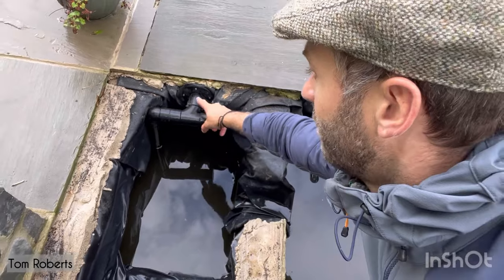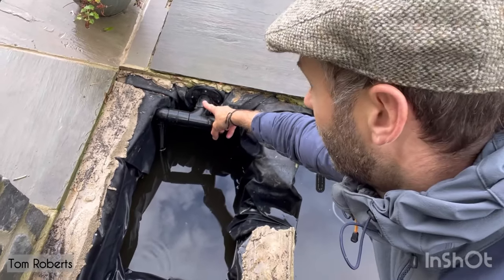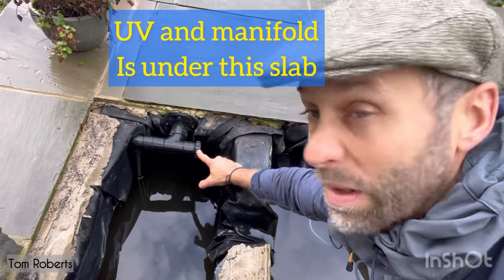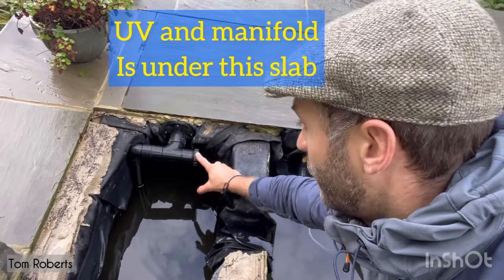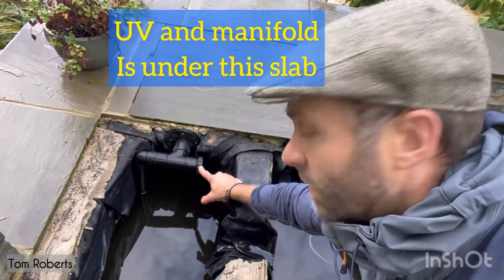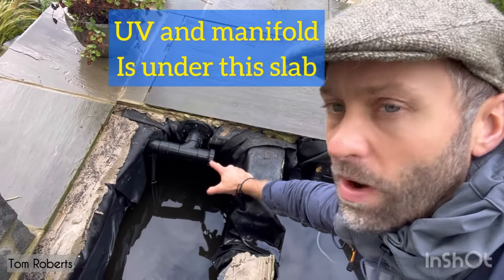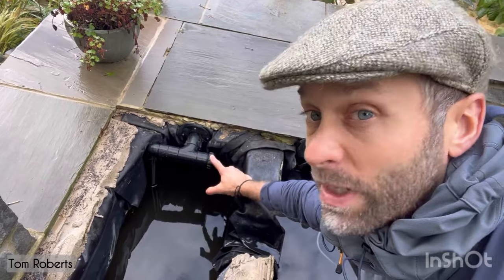Now you can see the inlet from the pump — from here, through this little bulkhead, it goes to a T-junction. That is a screw cap, and if we get a clog in this pipe system I can unscrew that and put down a hose or whatever I want, just to try and unblock it. But I haven't had to use it yet.